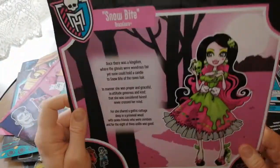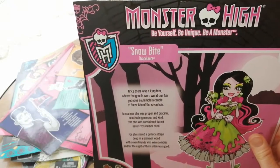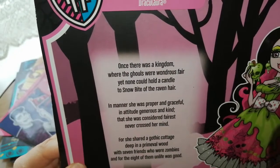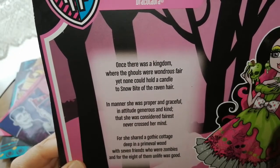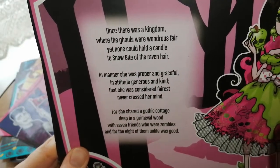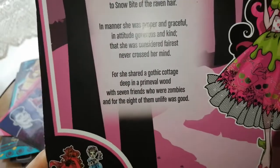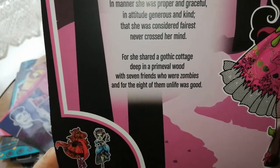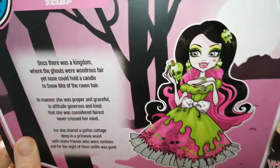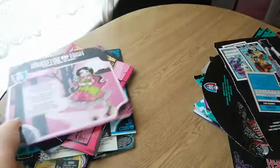Snowbite — here we go. 'Once there was a kingdom where the ghouls were wondrous fair, yet none could hold a candle to Snowbite of the raven hair. In manner she was proper and graceful in attitude, generous and kind. That she was considered fairest never crossed her mind. For she shared a gothic cottage deep in a primeval wood with seven friends who were zombies, and for the eight of them, life was good.' And then obviously the other two characters. She's so pretty — she's definitely one of my top favourite dolls. I just love the poison apple aspect of it, so cool.